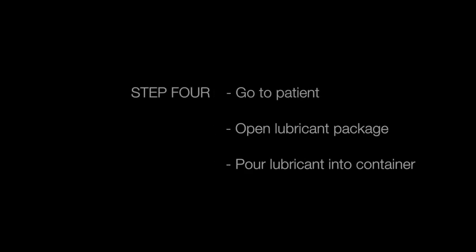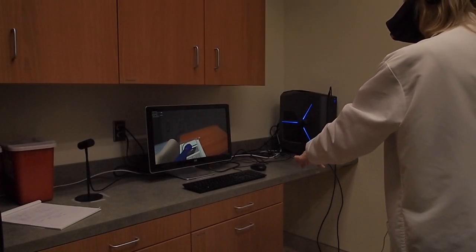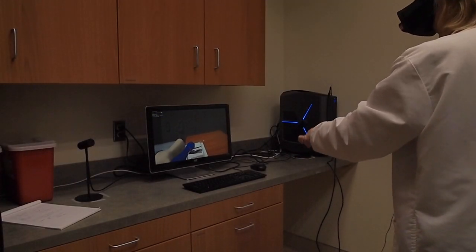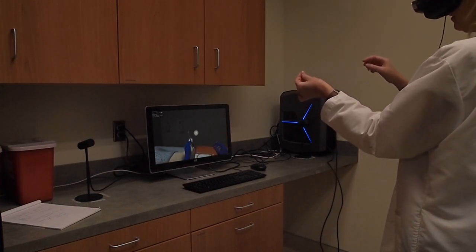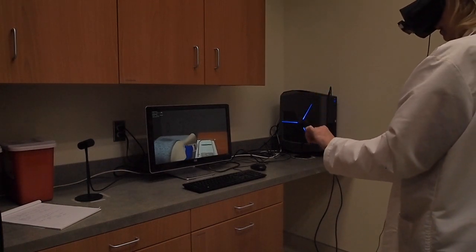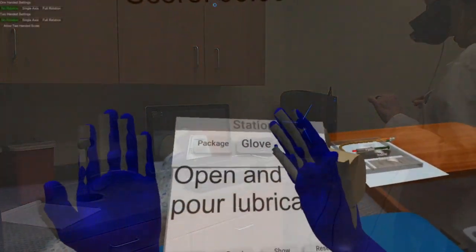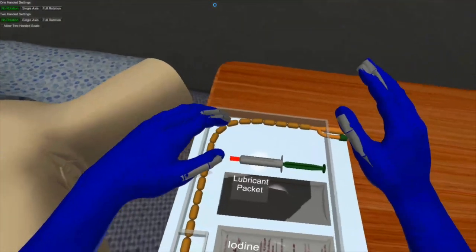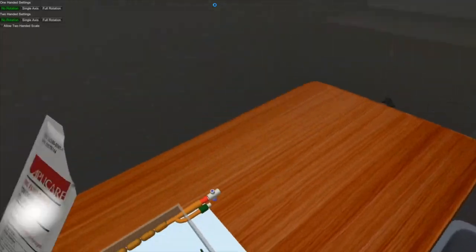Now press the operation button and we will prepare lubricant. Pick up the lubrication package and hold it so that a second white light appears, then rip it open. Pull the lubricant tab and pour it into the reservoir.